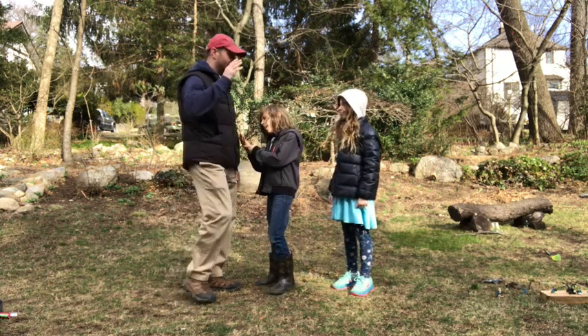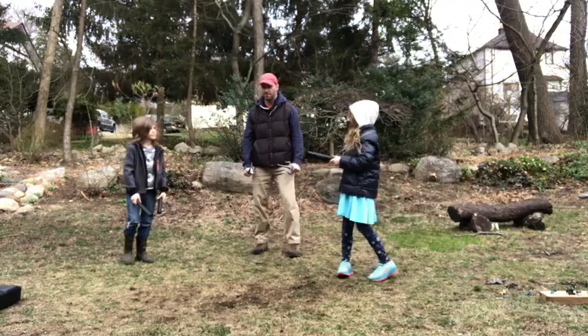Give me five, excellent work. High five, excellent work. Okay, and... En garde!